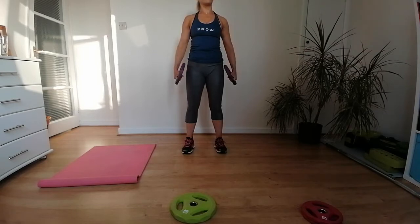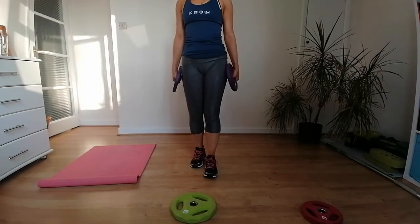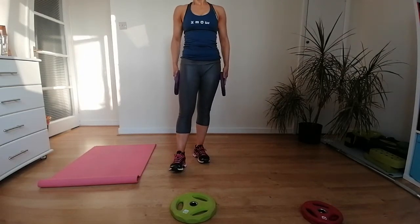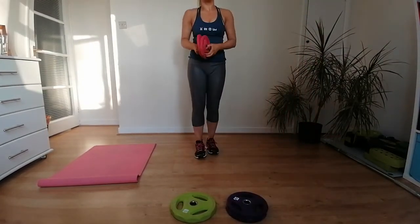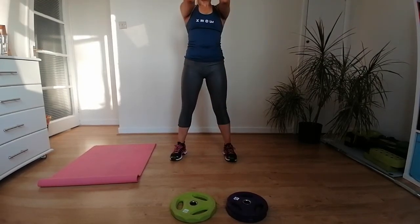Next, lose the weights — we've got walking burpees, low impact. If you prefer, you can jump them. We squat, walk back, walk in, squat — squat, walk back, walk in, up. If you want, you can jump them entirely — entirely your choice. Apologies, I'm having a phone issue — just keep doing your burpees!